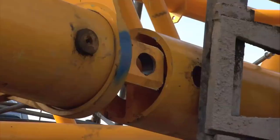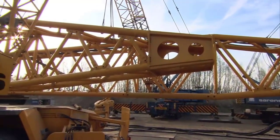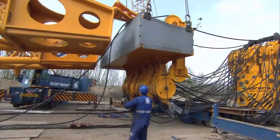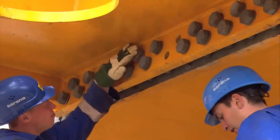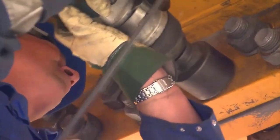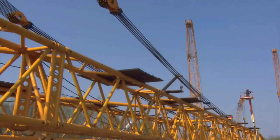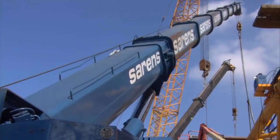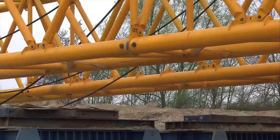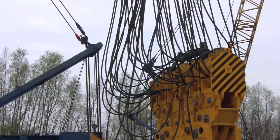Rigging equipment, including slings and cables, is carefully attached to the load to ensure even weight distribution and prevent undue stress on the object. Advanced control systems come into play as operators meticulously maneuver the crane into position, aligning it precisely with the load. The powerful winches and hoisting mechanisms, engineered for robustness and reliability, engage with the rigging to gradually and smoothly lift the 3,000-ton object off the ground. The lifting operation is a slow and controlled process, with constant communication between crane operators and ground personnel. Load sensors and monitoring systems provide real-time feedback, allowing operators to make micro-adjustments to maintain optimal balance.